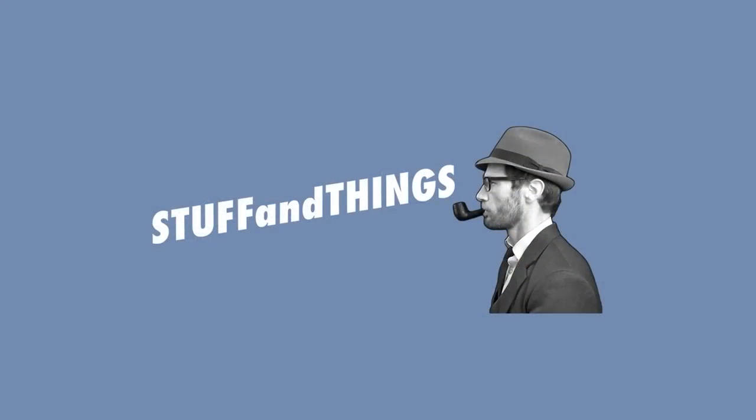And there you have it — the basics of pipe smoking. Obviously there is a lot more I could get into, and I have tons of videos on my channel if you want to get into the real nitty-gritty of the pipe smoking hobby. But I think this will set you up pretty well if you're just starting out. Thank you so much for watching.